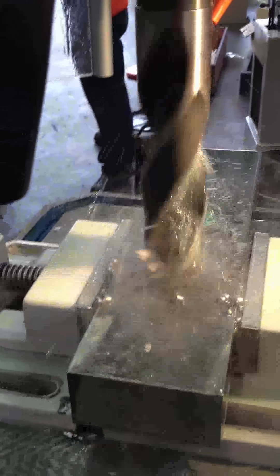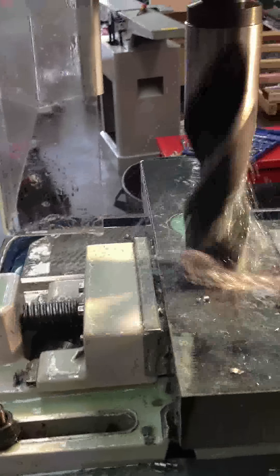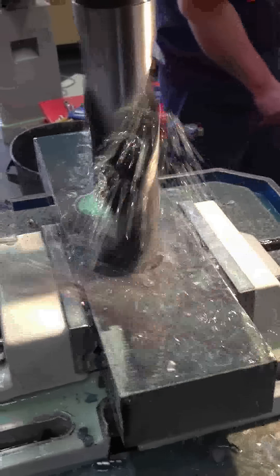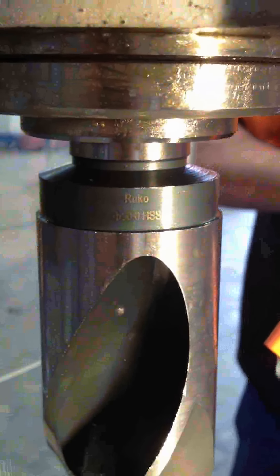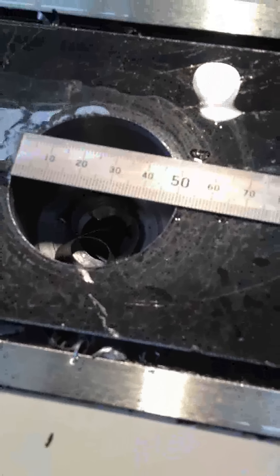This is the 50mm drill going through. This is the 50mm drill. This is the completed hole — as you can see, 50mm did it quite easily.